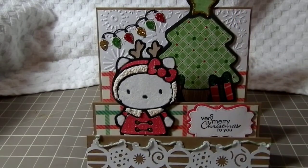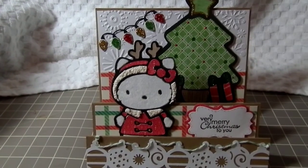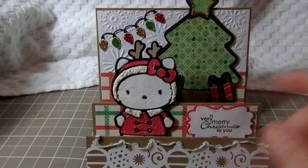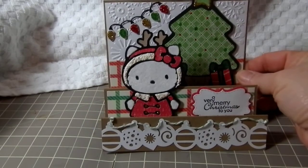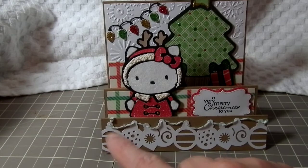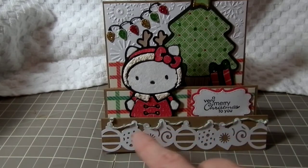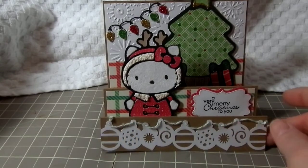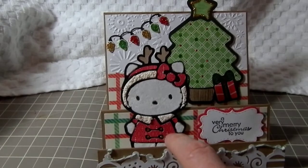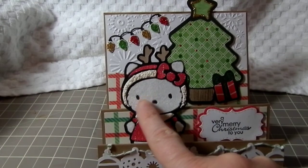I made this using my Cricut Cartridge Hello Kitty Greetings, and in the front I used an EK6S border punch, just punched that out in white and then added some twine through the little holes in the top. Then in the second step I used Hello Kitty.